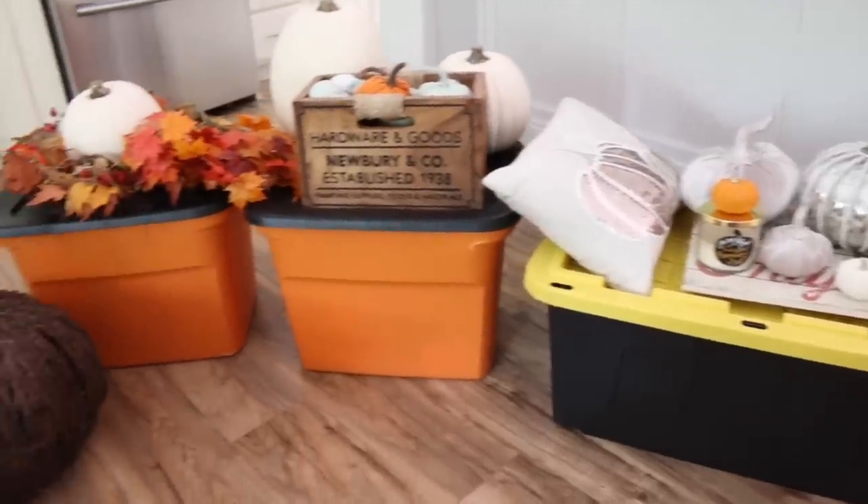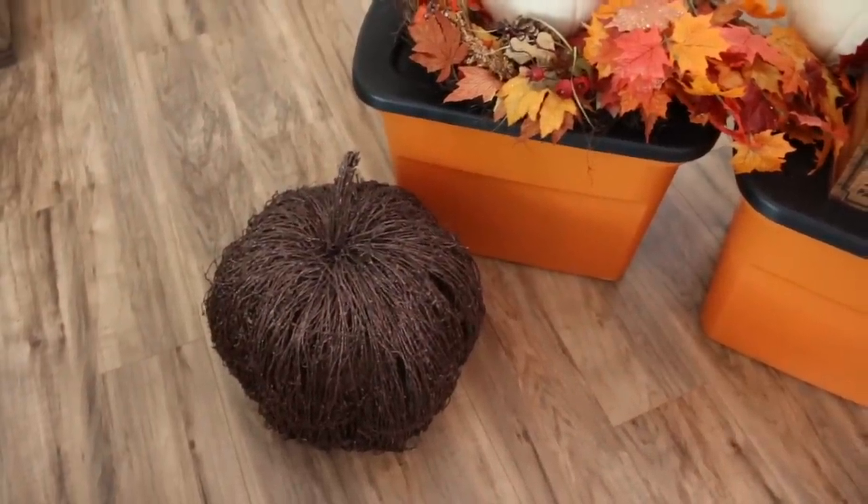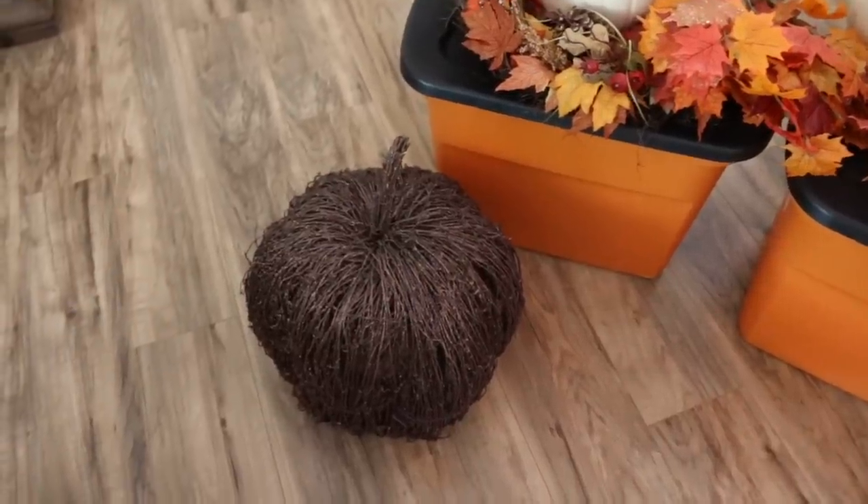For storing bigger things like this pumpkin right here, instead of trying to fit it into a tub — because it would basically take up all of the room — I'll just stick it in a big black garbage bag so no dust or anything like that gets on it.